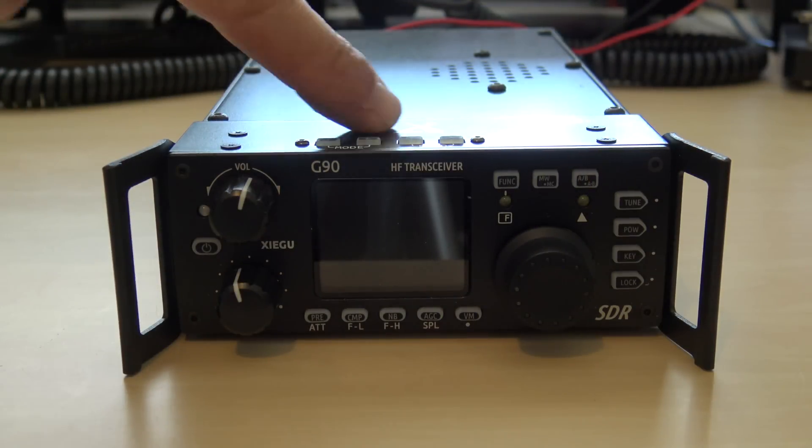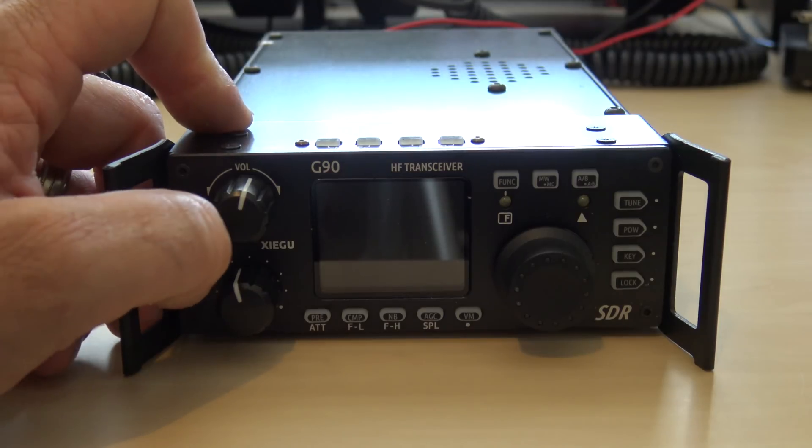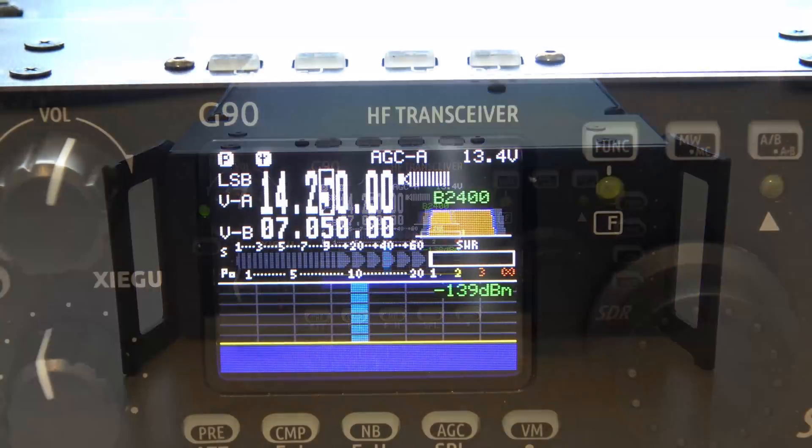On the top you also have mode up and down — for AM, CW, upper sideband, lower sideband — as well as band up and down. So let's fire this thing up and zoom in on the screen so you can see what you're working with if you were to purchase one of these.